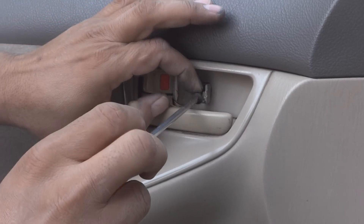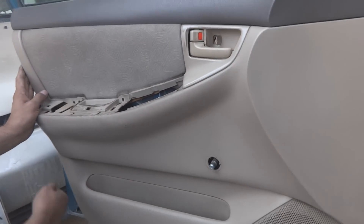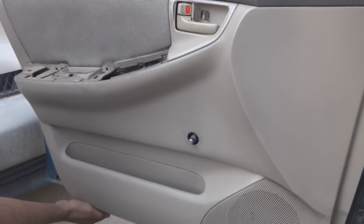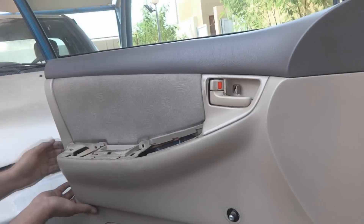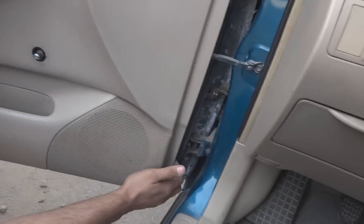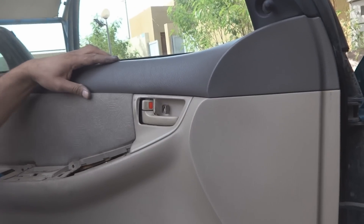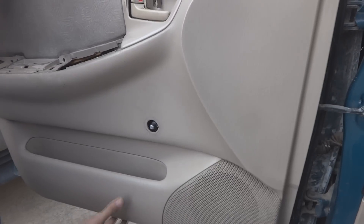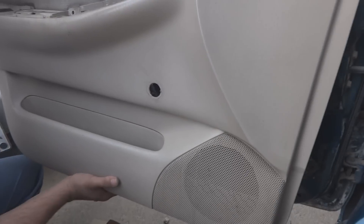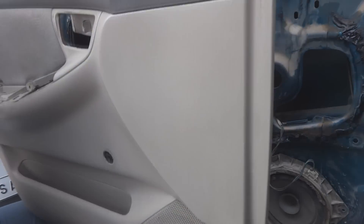Now is the time to pry off this whole panel. For this you have to put your hand underneath and gently pull it, working up from the bottom. Just pull it off — there are some bolts inside, so pull it gently like this and it will come off.